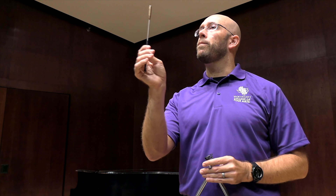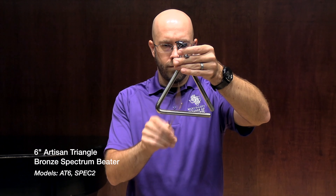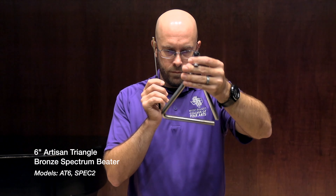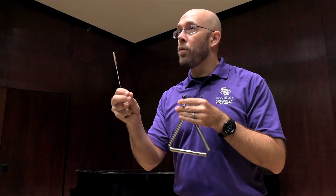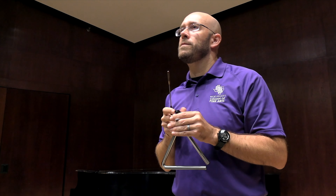What I just played was with that stainless steel teardrop beater. Now I'm going to change it for the more barrel-shaped bronze beater and let's hear what that excerpt sounds like — same triangle, different beater. As you can hear, the bronze beater is a little bit softer in terms of its tone. It's got a lot less attack versus that stainless steel beater, which has a lot more attack and is a little bit more joyful and in your face in terms of its presence in the ensemble.